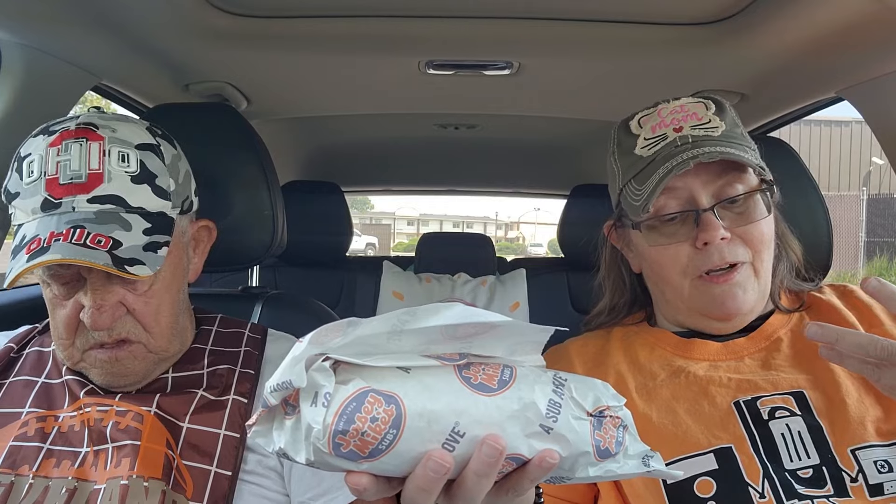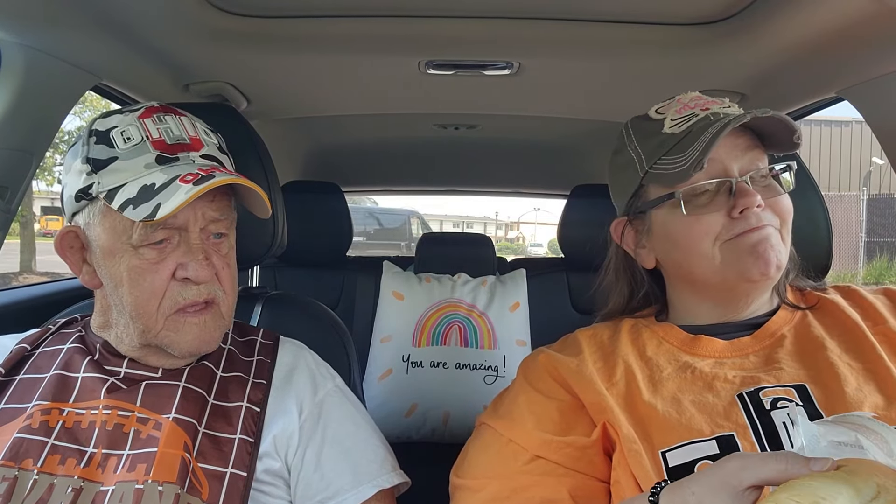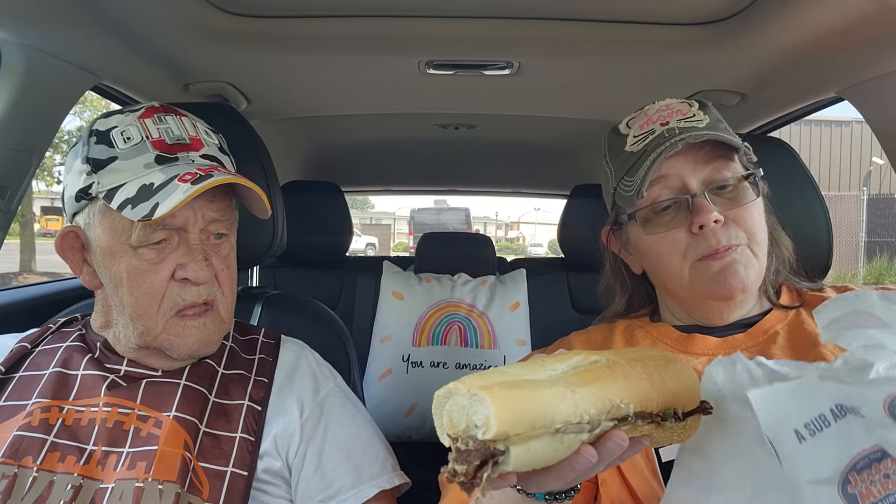Now this is the Smoky Southwestern Cheesesteak, guys. Regular $9.75 here in Ohio. It's got steak, grilled onions and peppers, white American cheese, and a Smoky Southwest sauce. The cheese was excellent — it was just white American, super processed American, but it's pretty good in these. It was tasty.